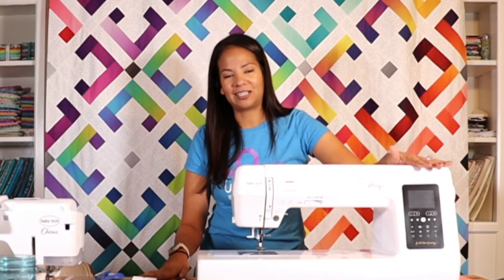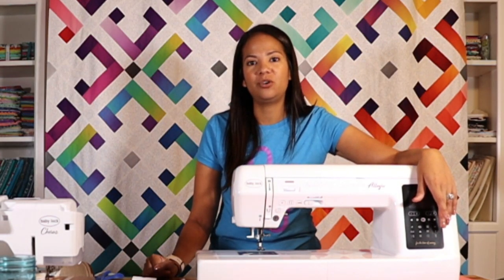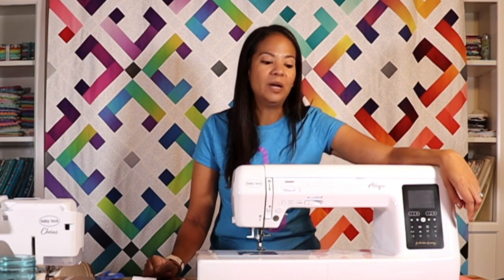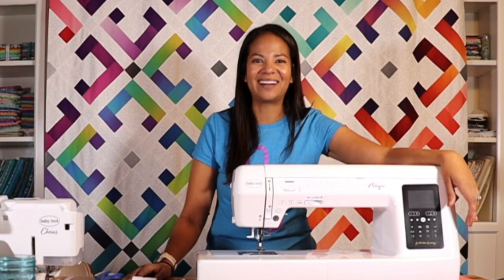This is the Baby Lock Allegro. I would love to hear in the comments whether or not you are planning on adding this to your arsenal at home. If you have any other questions, please drop them in the comments — I'm happy to help. All right folks, bye for now!